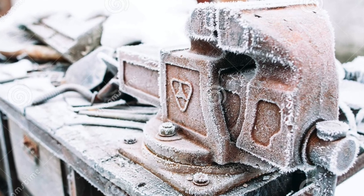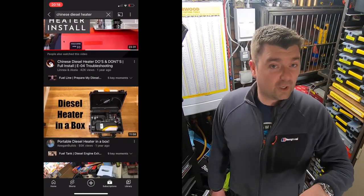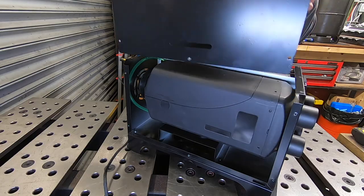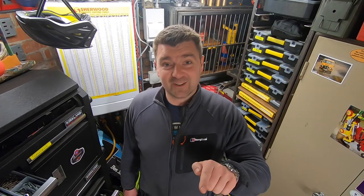Hi folks, welcome back to the channel. During the winter the workshop is absolutely freezing — you come in in the morning, you don't want to touch anything, it's too cold and it's not good. I've done some research on YouTube and everyone's talking about the Chinese diesel heater, so I picked one up. I want to show you how we installed it and some of the modifications I've made.